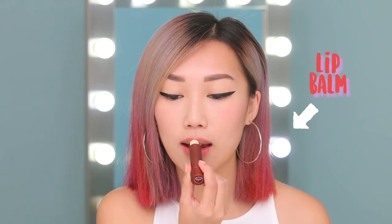The final step to prepping your lips is putting on lip balm. But this step only applies to you if you tend to have dry lips already. I'm actually feeling pretty dehydrated right now, so I'm going to prep it with some lip balm. Now that we're all prepped, we're ready to apply a red lip.